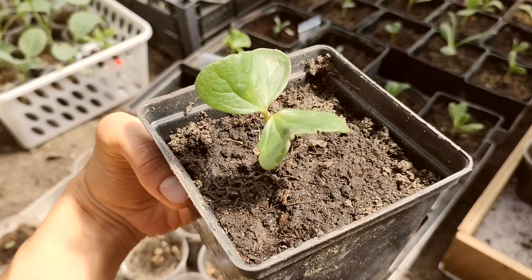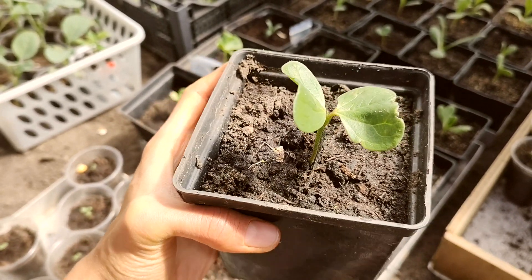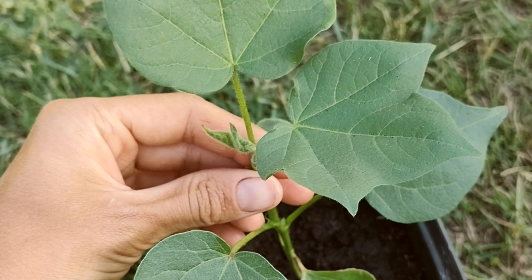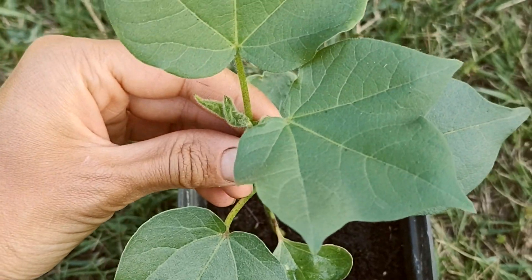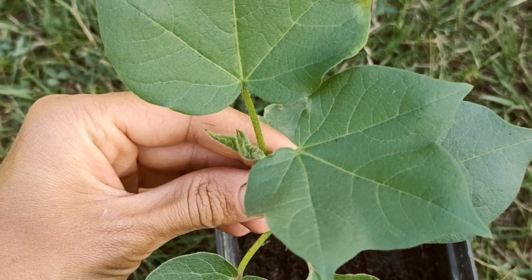Look closely — you can already see its two first tiny leaves. Don't they look like two little hearts? Our little cotton plant has now grown its first major leaves. This is how it looks one month and a half into its life. Look at how big and beautiful they are!